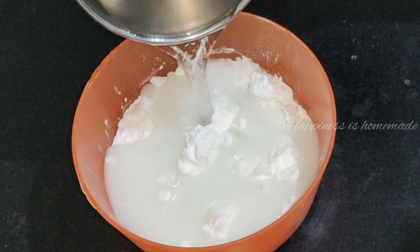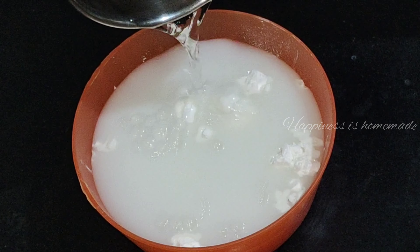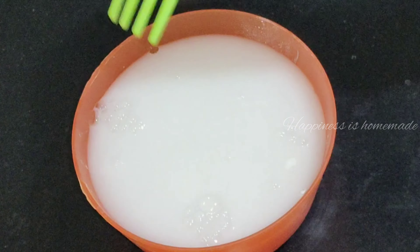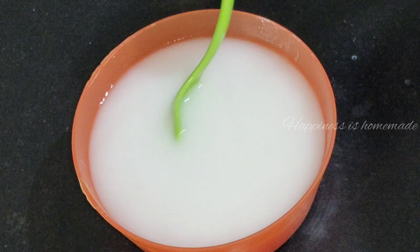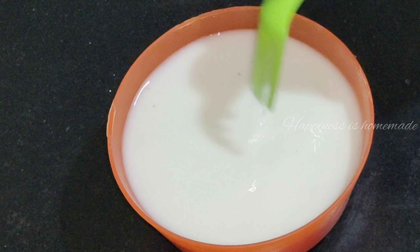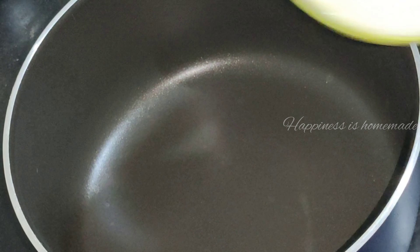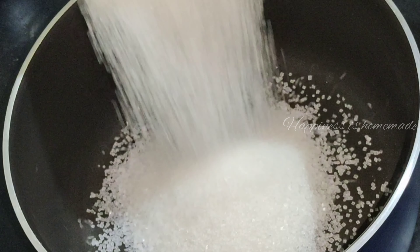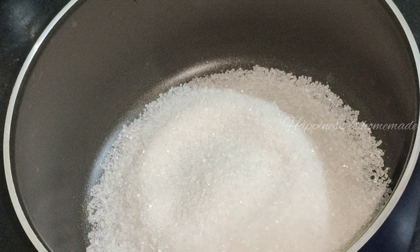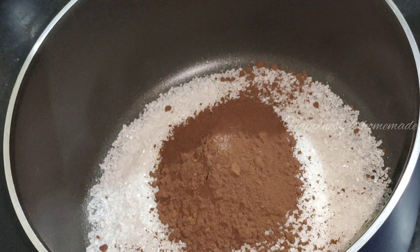We will add a portion of whipping cream. We will mix it with 4 tablespoons of corn flour. I will mix in 1 cup of coffee and mix it in — about 200 ml.